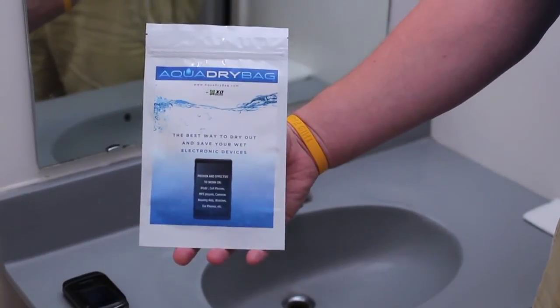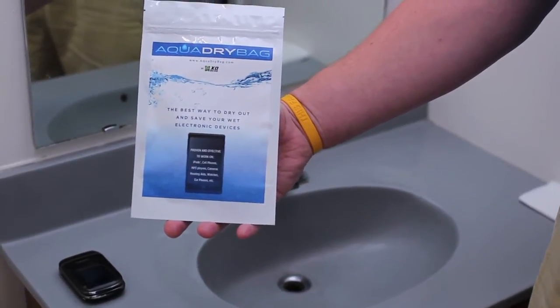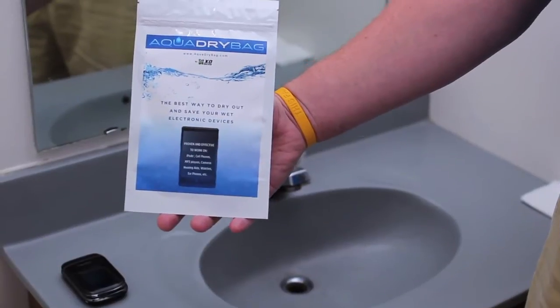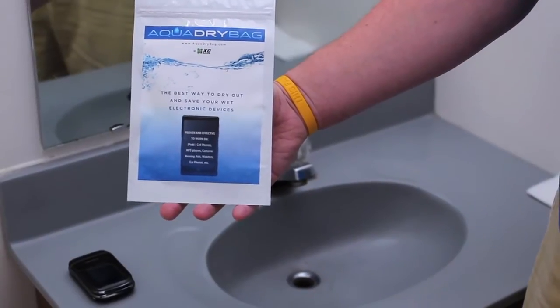Say if you jump in the swimming pool with your phone still in your pocket, it falls into the toilet, falls into the sink, or you're out boating and it falls into a lake — there are a lot of different uses. It's good to have when you're out hiking, when you're on your boat, or just to have around the house.